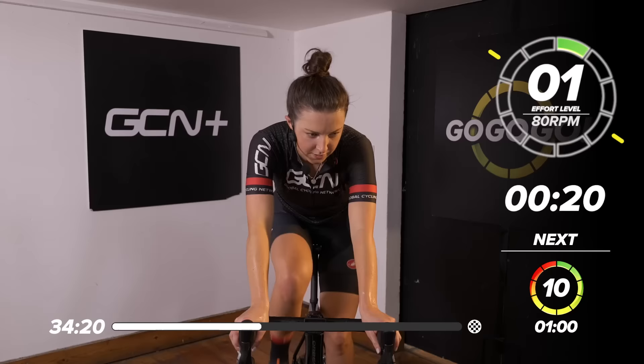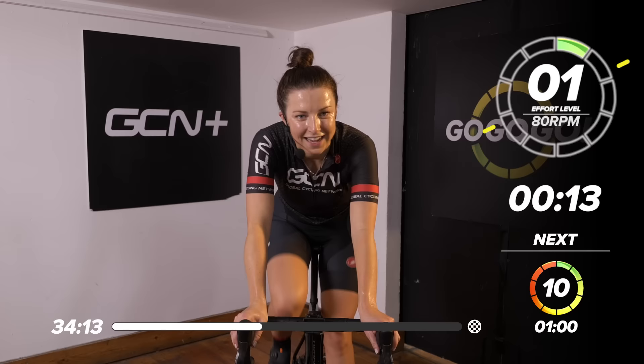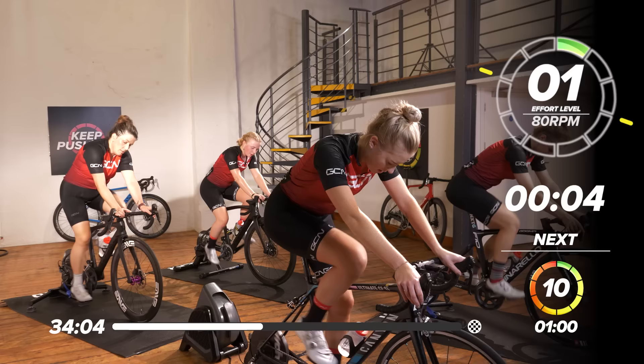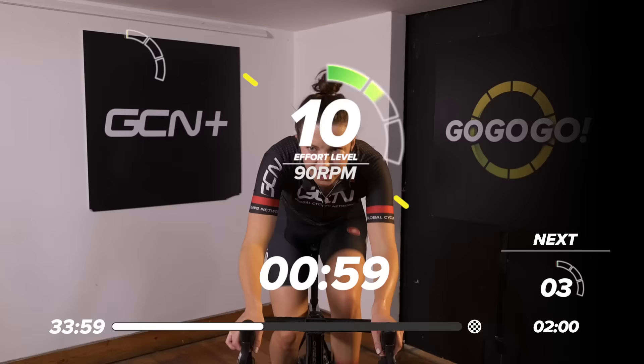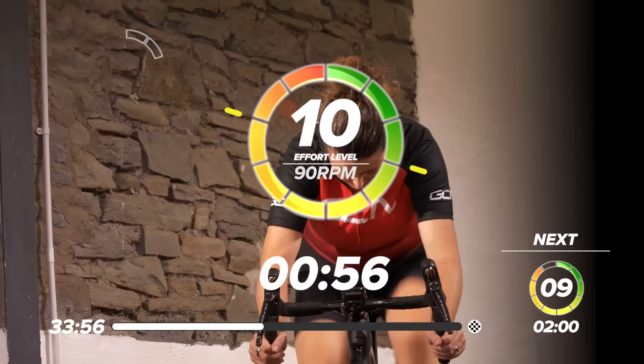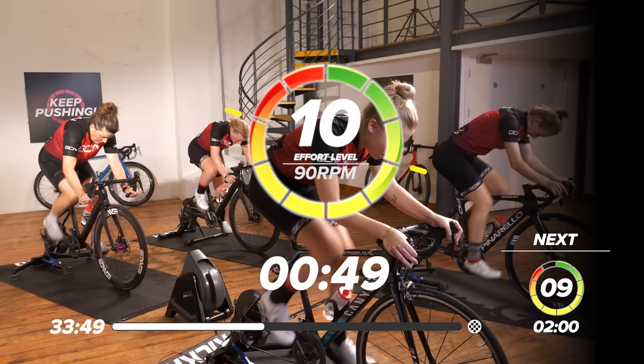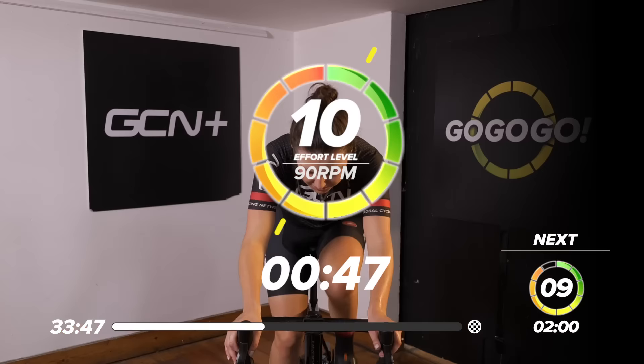We've got a one-minute effort and a two-minute effort at quite hard intensities, and then we're going to throw in a tiny little rest in the middle — thought you'd quite like that — then we're going to go back into it. First one: one minute, ten out of ten. Start thinking about that gear, get that resistance up. Five seconds now — in quite a hard gear and we go flat out ten out of ten. In two, one, let's go. Ten out of ten, up out of the saddle, get that cadence up, that power up, working really hard for this first minute.